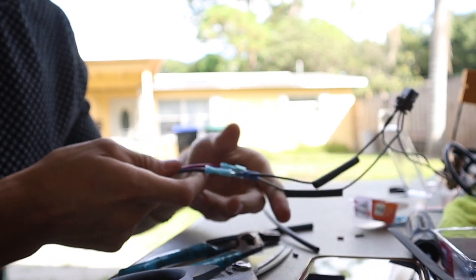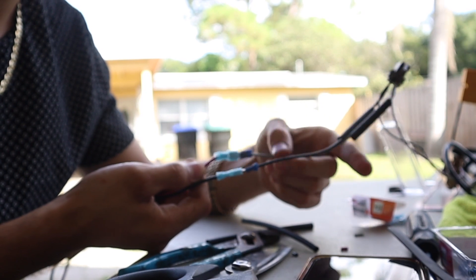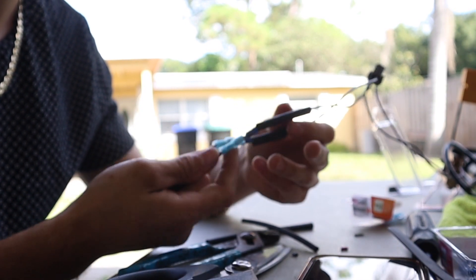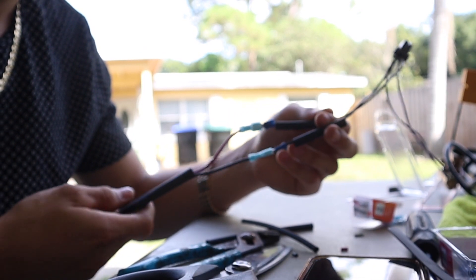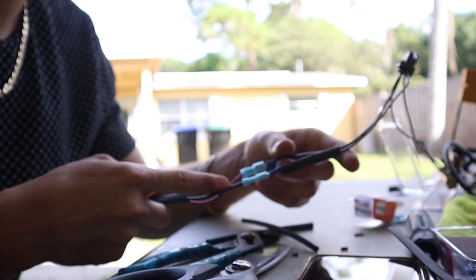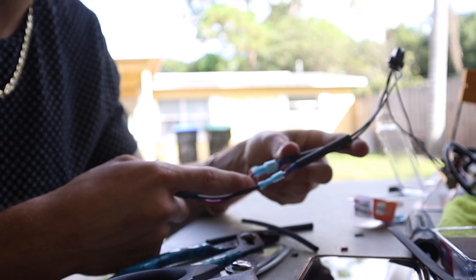Alright, so I already made the connections. Got them together — the pink goes to the gray and then the black goes to the black. I got some heat shrink, gonna put one on each one, and then I got a big one that I'll put on both of them. That's probably gonna be it for installing it.